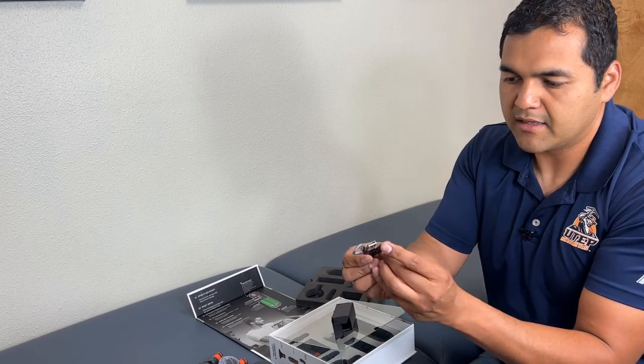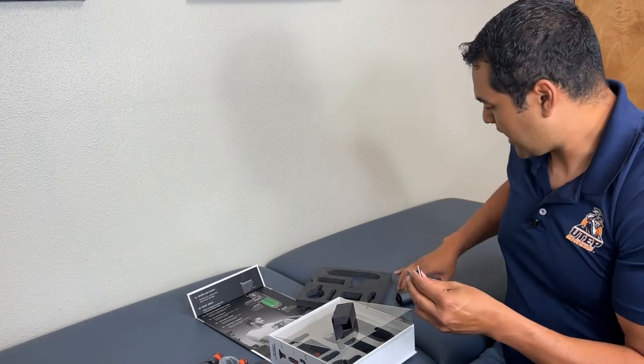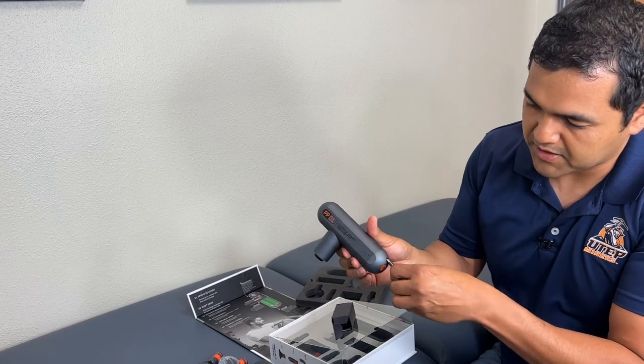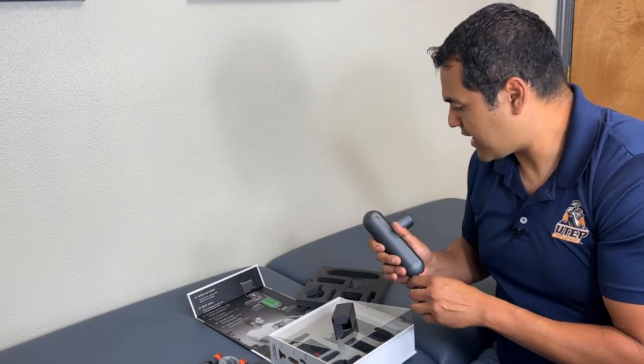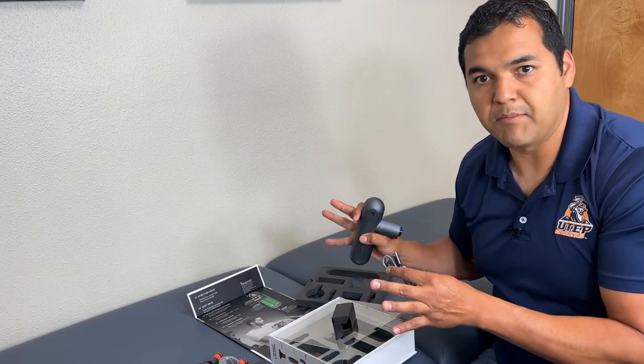The charger is a USB cable with the old USB on one end and the new USB on the other, and it plugs in on the new USB side. It doesn't come with a block, of course, but that's everything that's in the box.